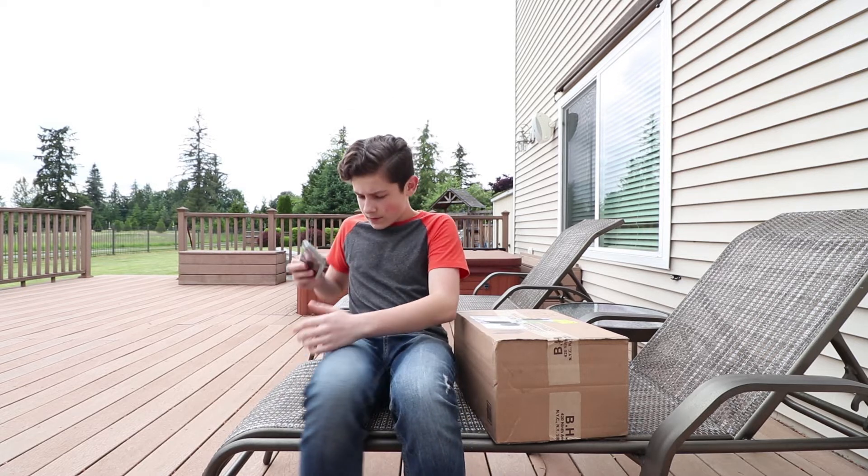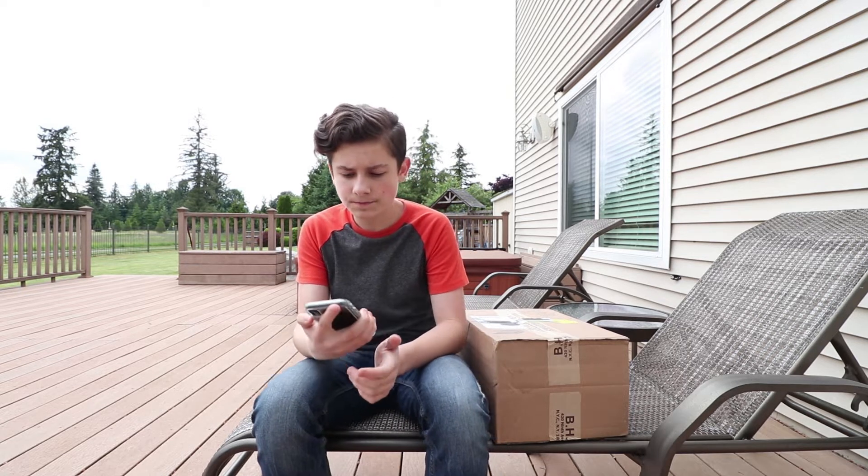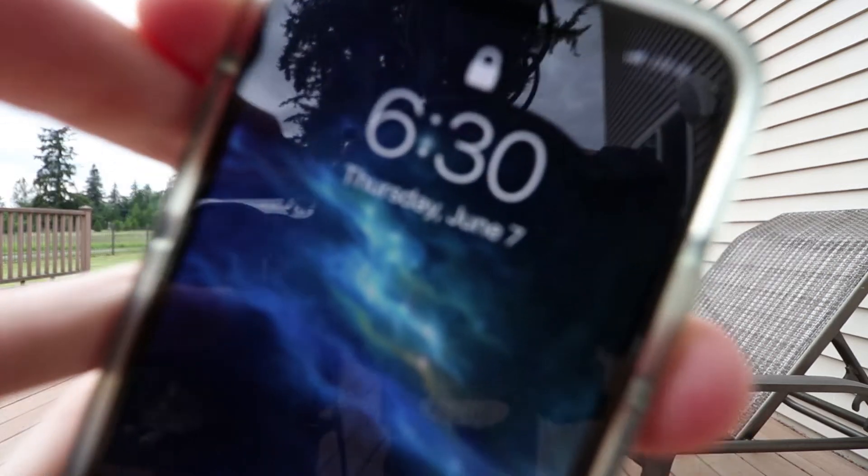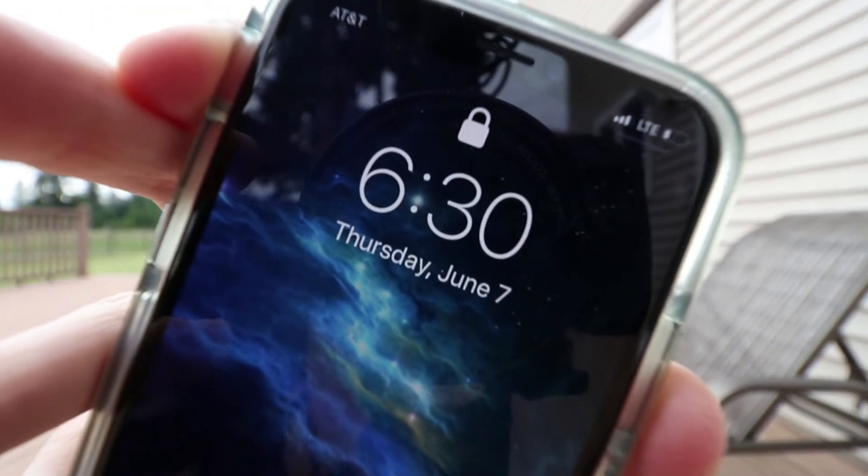Today — right now, believe it or not — because this is Washington in the summer, it is 6:30 on Thursday, June 7th.